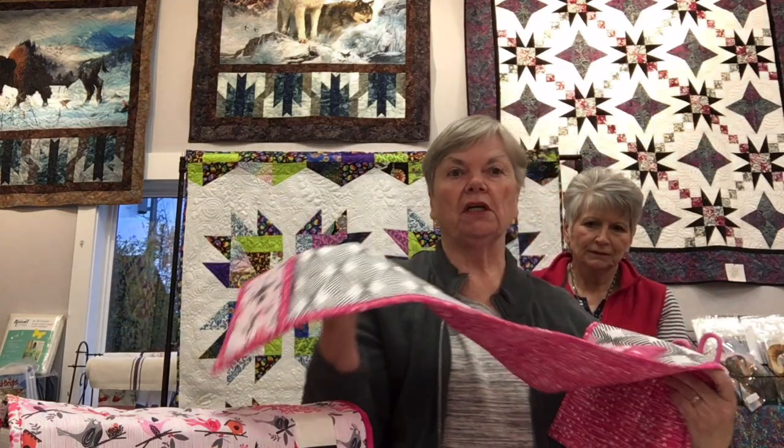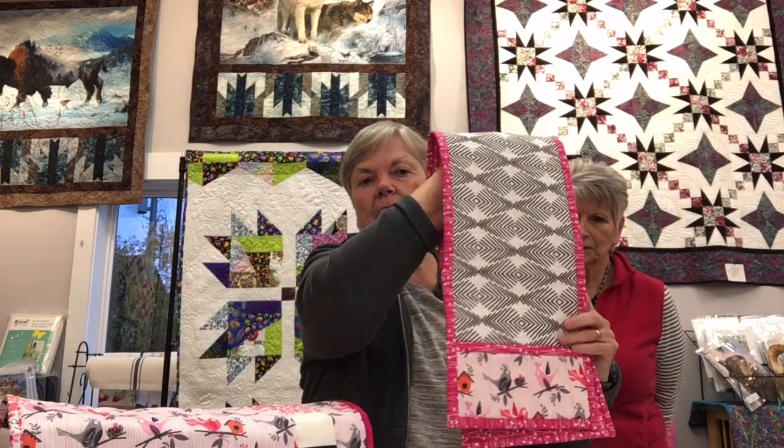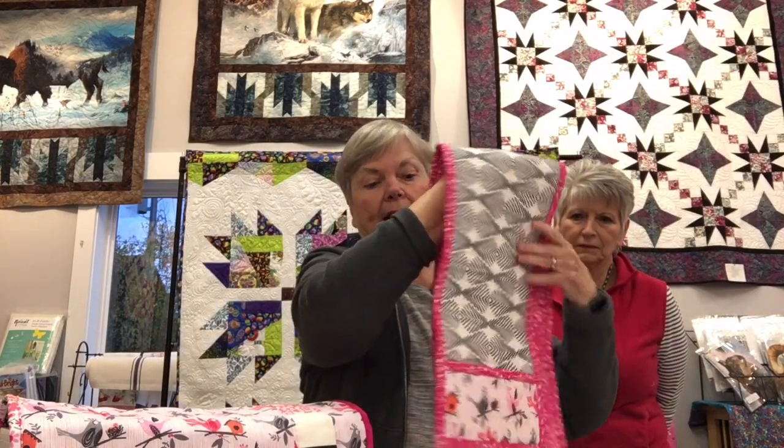The first project is an ironing board organizer. It drapes over the end of your ironing board and has a pocket on each side — one is divided to hold scissors and something else. Sharon likes to keep her pattern at the ironing board so she knows which piece to fuse stabilizer to, since once you've fused it, it's permanent.